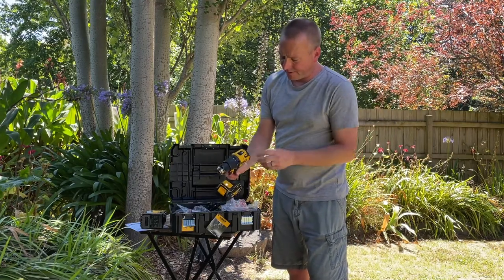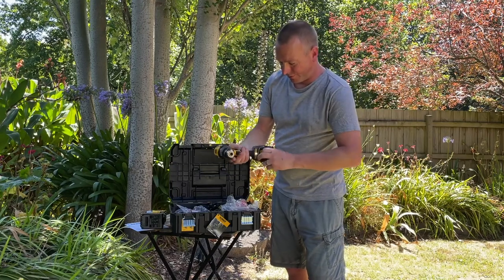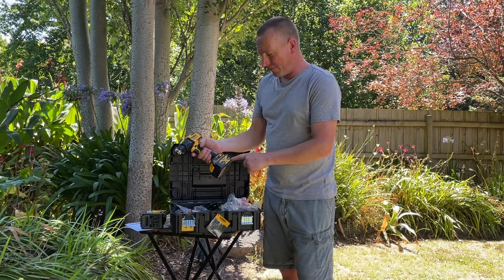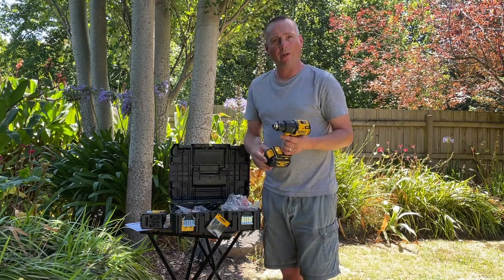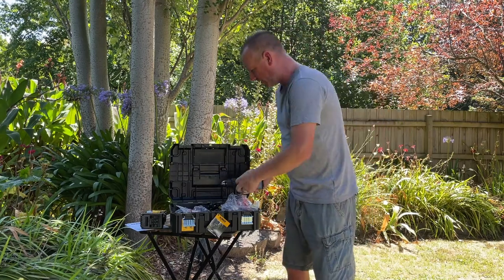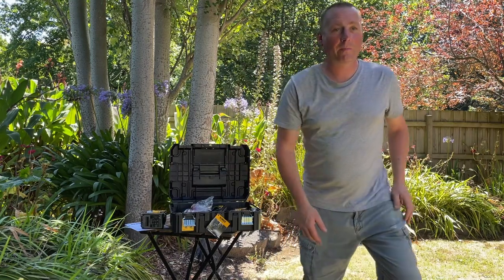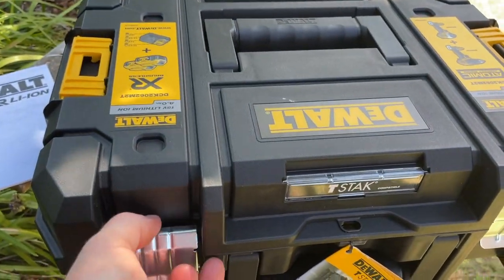The impact drill has a hammer setting, one speed and two speeds, and a little torch on the front. Same battery system — they're interchangeable. These are the 4 amp-hour batteries that come with them, slightly less than what I've got on my chainsaw, for example. I'll grab the camera now and show you what's in the box with a bit of a close-up.